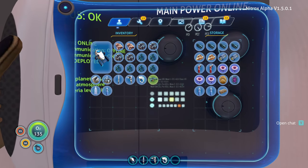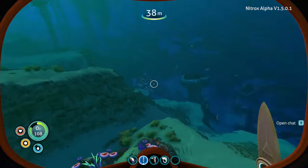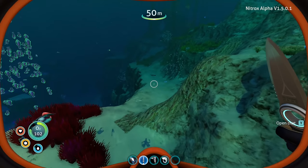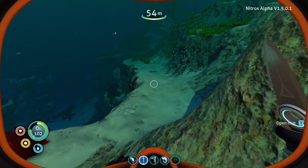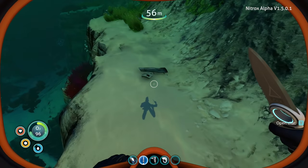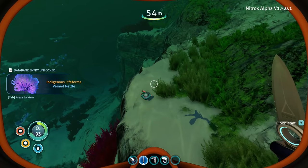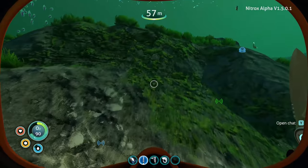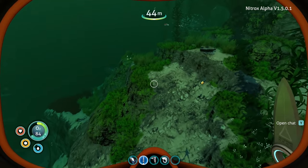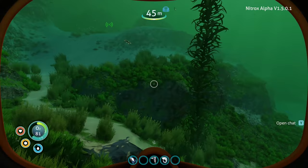Let's see what we got with the habitat builder — multipurpose room, titanium, exterior, interior. We can make some stuff here. I'll start getting a little base going — titanium foundation needs titanium and lead. There's a bunch of titanium in the locker. One foundation laid down — we're gonna have a little place to call home!